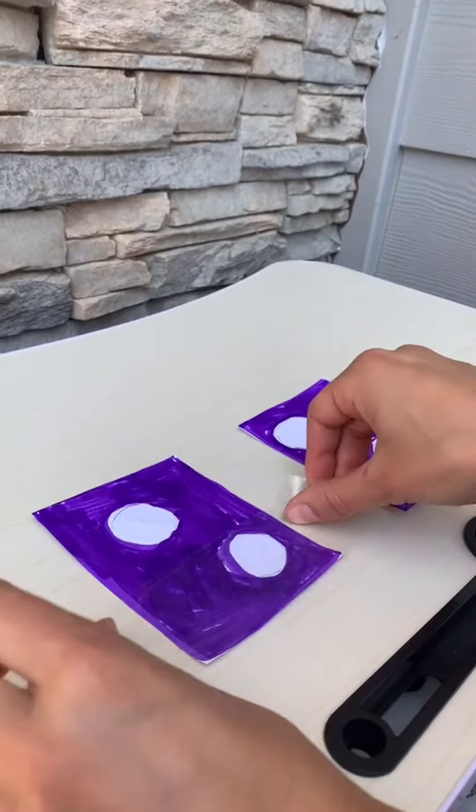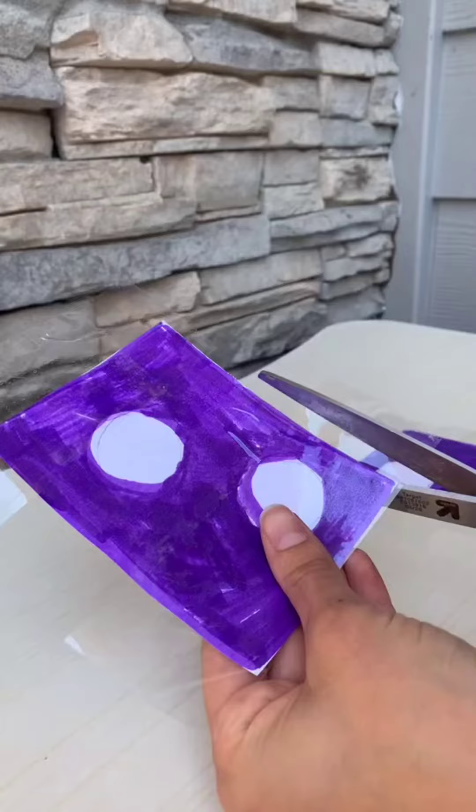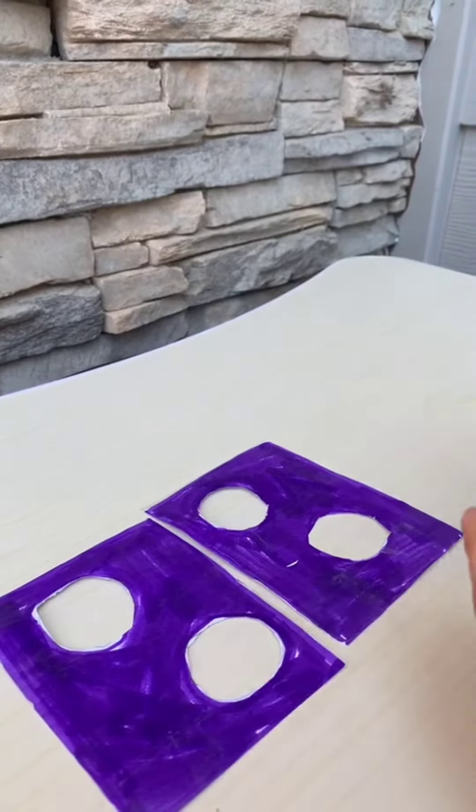Now tape both to the table. Now pull them off and cut off the sides. Then cut out the middle. Once you've cut out the middles,